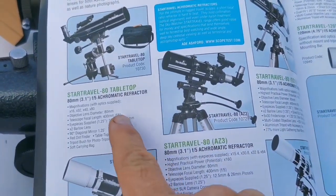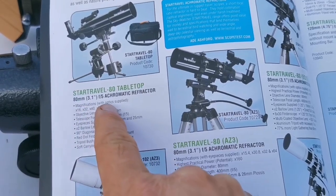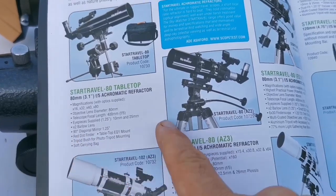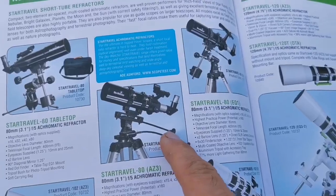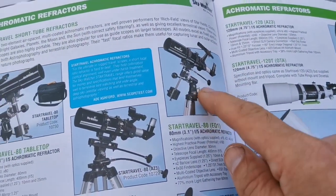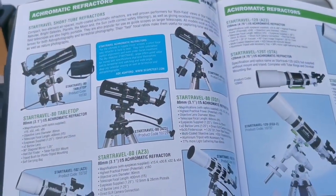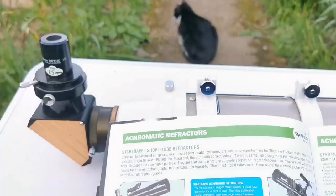This is the StarTravel 80mm, 3.1 inch, 80mm F5 achromatic refractor, and it comes in two versions. This one is tabletop, this one comes on an altazimuth mount, and you can also get it on an equatorial mount. I will use just a tabletop mount from a different Skywatcher telescope — a tiny one.